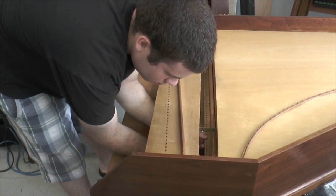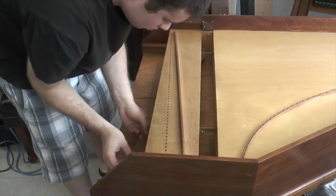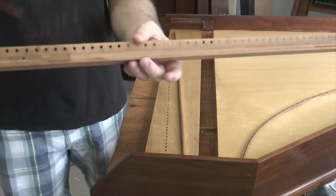Now you can do it — you can throw your hands up. Here it is.